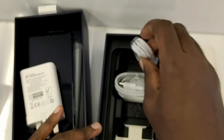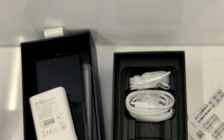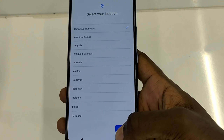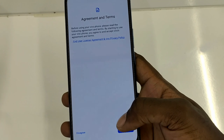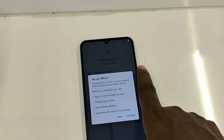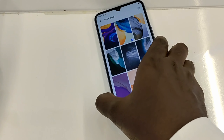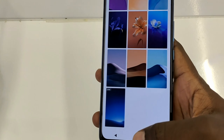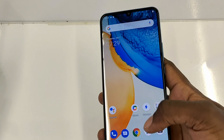There's also a headset in the box. Let's switch it on and see how it looks. Voila! Done with the setup.